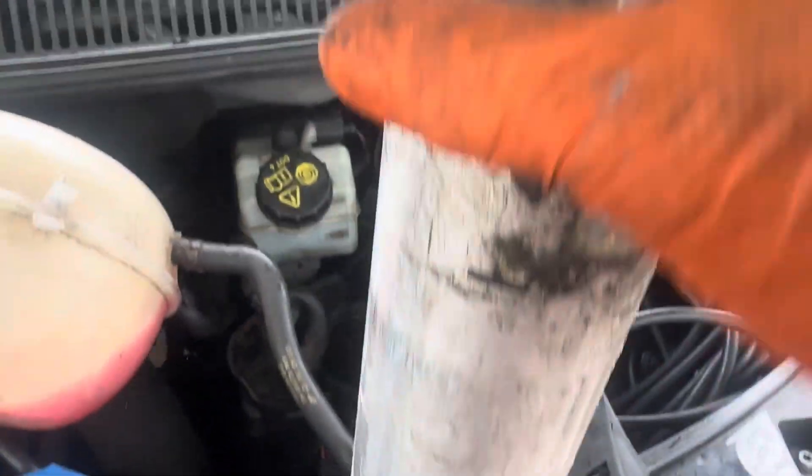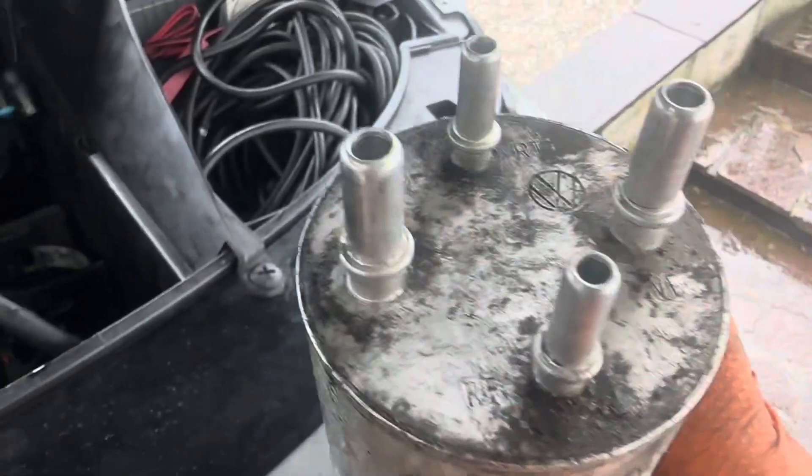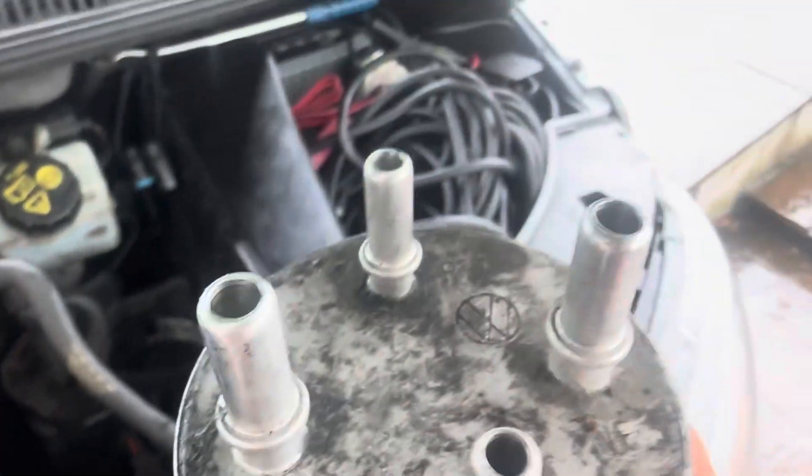So there are your old filters out. That is full of diesel — quite heavy actually. So now what we're going to do is get the new one and put it back in its place.